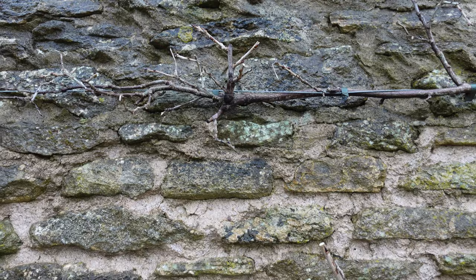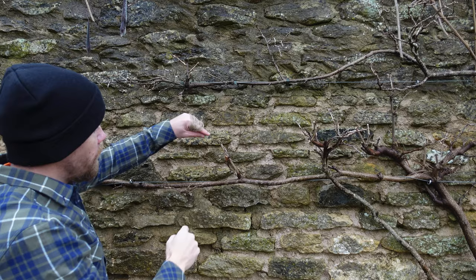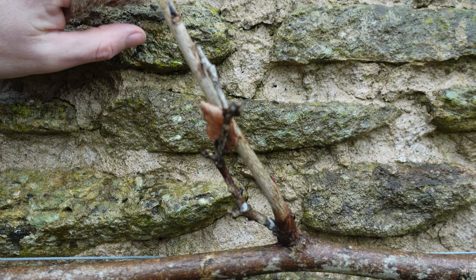So the other thing I'd like to talk about quickly is when we talk about pruning back to two to three buds, you've got to think of your pruning like a steering wheel on a car. Depending on which bud you prune back to, you can ultimately dictate the direction the plant's going to grow. So if you cut to an outward facing bud like this one, it's going to grow this way.